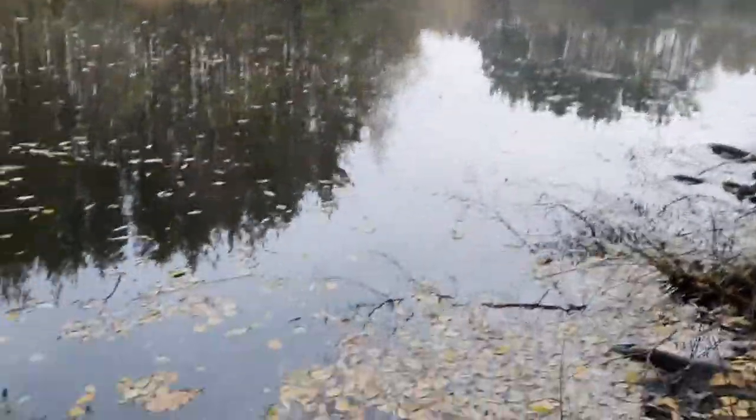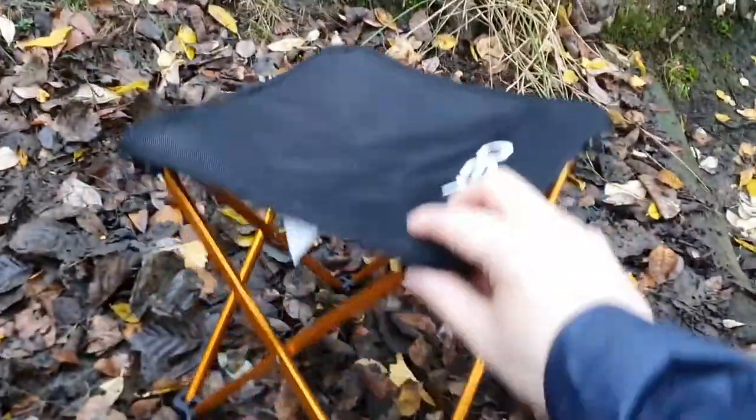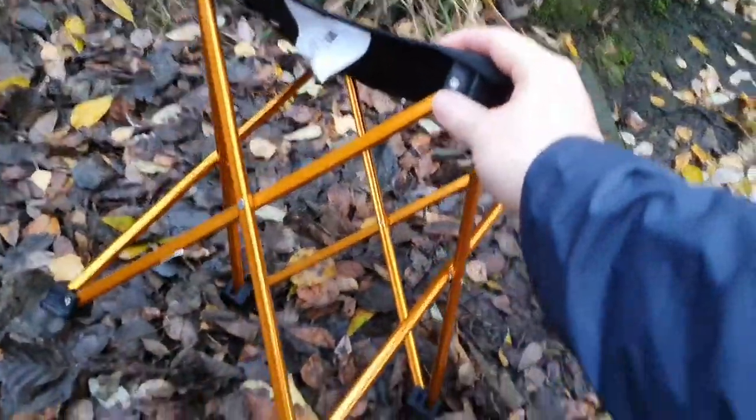But now look what I've ordered — 20 quid from Go Outdoors, 400 grams. This thing weighs very little, packs down really small, and goes in my bag.